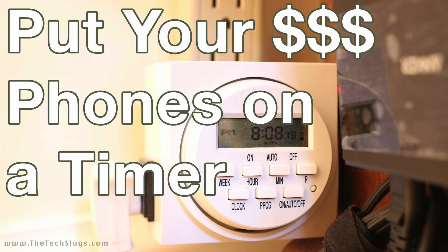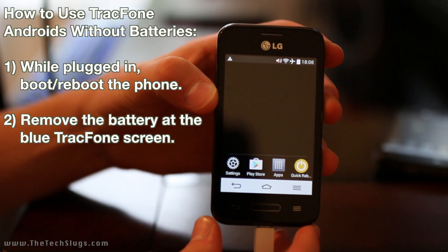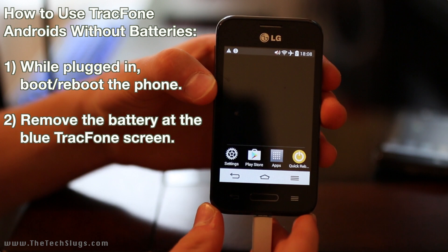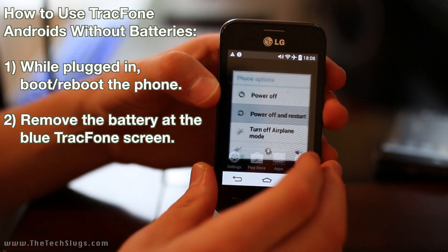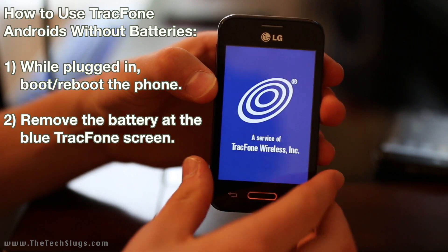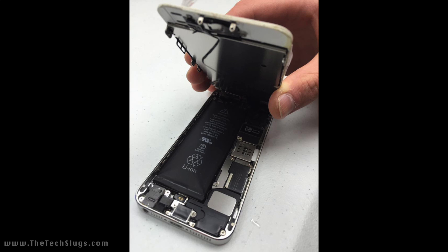I needed to figure out a solution to stop swelling batteries. The timer on all the money-making devices has been my solution for a few months and it's working quite well. I made a video before about combating swelling batteries or replacing batteries on some track phone Androids — while that's a cool idea, it costs money, and not all phones have easily swappable batteries. With iPhones it takes a while, and if you're not careful you may break the phone or the screen.